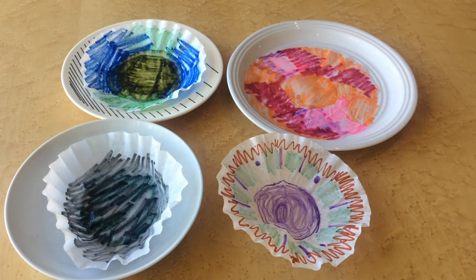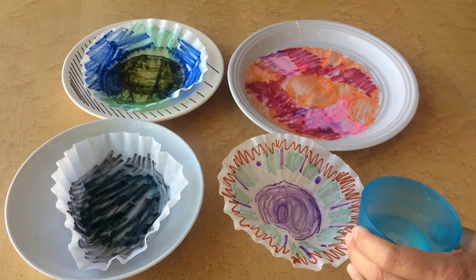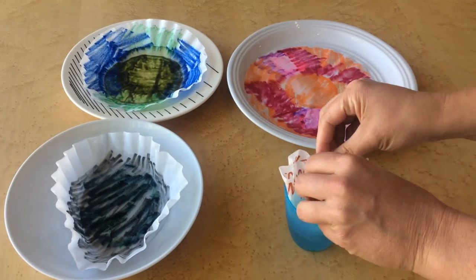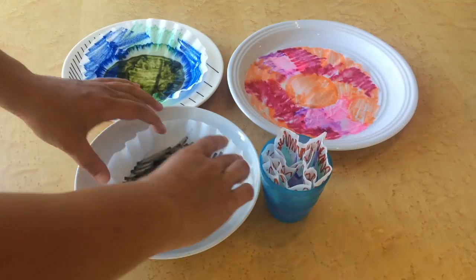You could also take a larger amount of water, fill up a little bowl, and see if the colors spread out. Or you can take a little cup, put a little water inside, fold up your coffee filter, and place the tip of the coffee filter into the water.